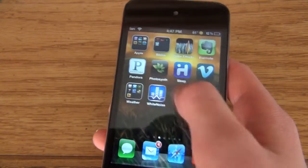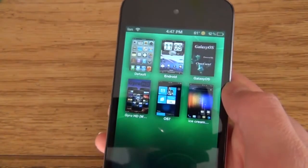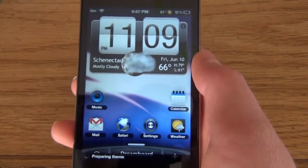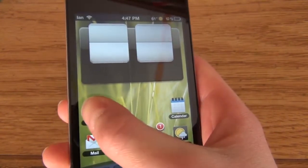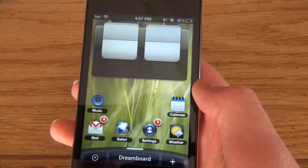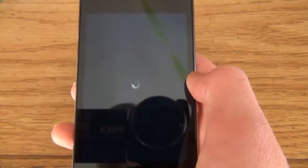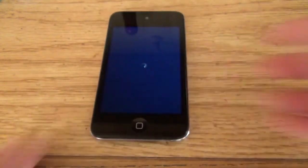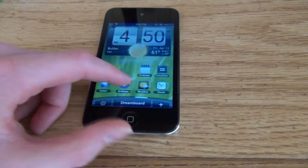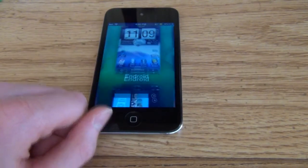The next one is called Dreamboard. I'll open that up and you can get more themes from Cydia. It's more like a theme changer. Here are all the ones I currently have. Let me go to Android — let it load. And now I have an Android iPod kind of. However, it seems kind of slow. This is Dreamboard — I have the themes and everything. To get back it's different for each theme, so I'll just get back to my default one.